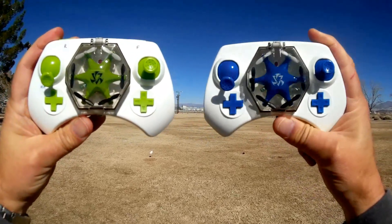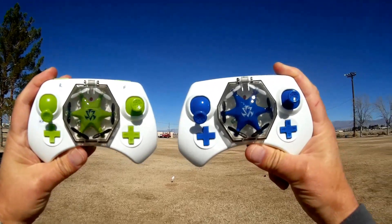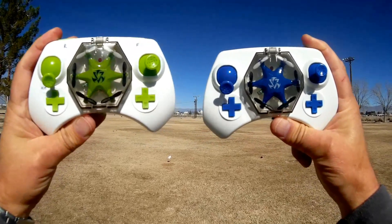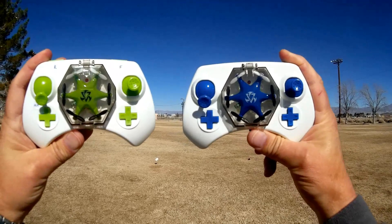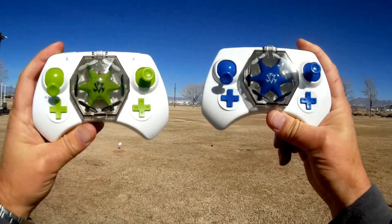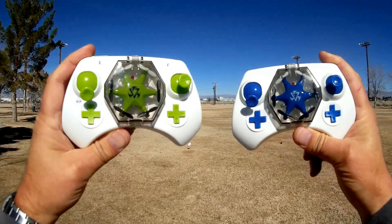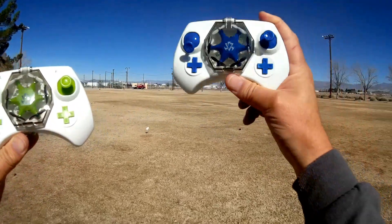I've got two different ones here. T-Mart was nice enough to send me both versions — it comes in both green and blue. I'm going to be actually flying both of these today. That gives me a chance to demonstrate additional capabilities of the hexacopter before or after its battery fails.